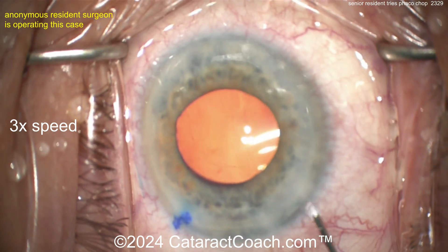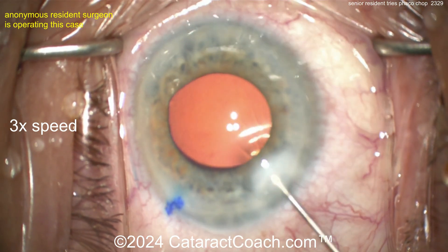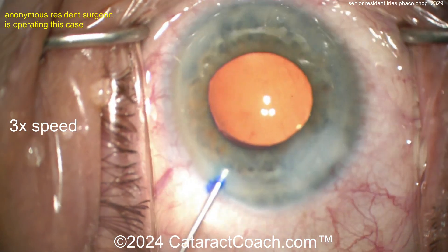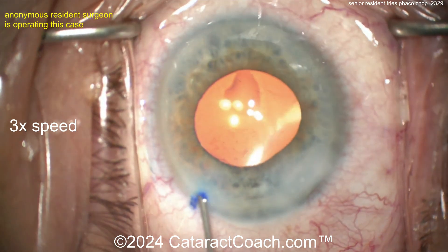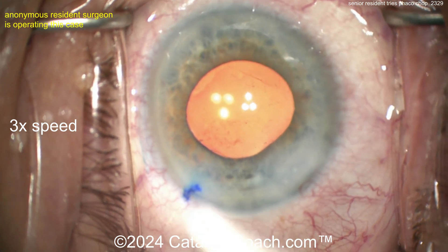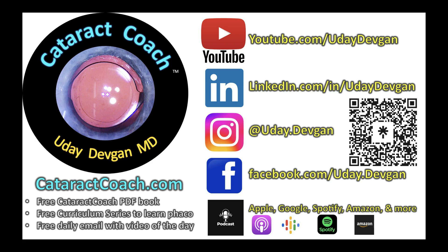What a lucky patient — going from that opaque cataract to this beautiful result. Hydration of the incisions is good. Easy, easy — don't overdo it. Make sure the lens is in the bag, it looks great — call it a day. I am so proud of you, young Jedi, whoever you are. Keep up the good work. Remember — CataractCoach.com, free PDF book for residents, anyone learning cataract surgery, just go check it out.